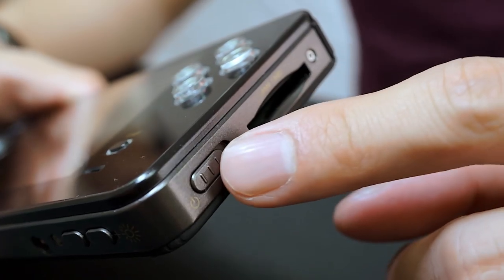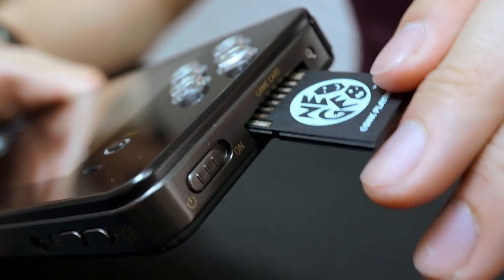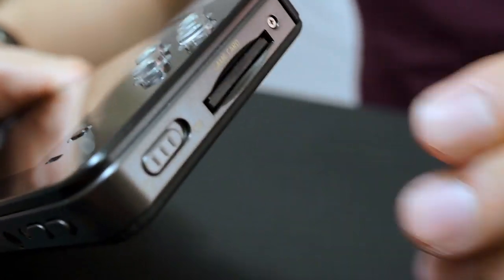Next, make sure the Neo Geo X Handheld is already off, then insert the Neo Geo X Game Card into the Game Card slot.